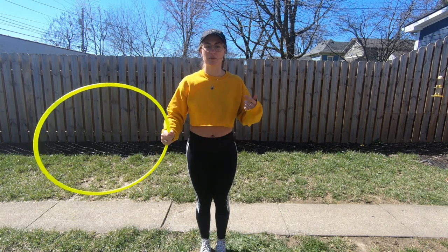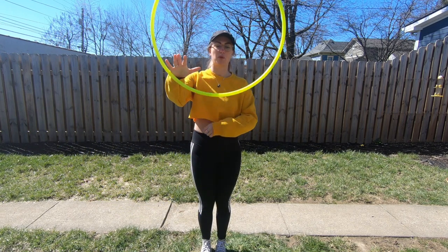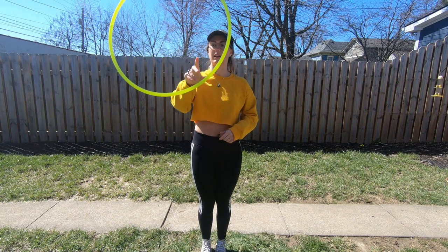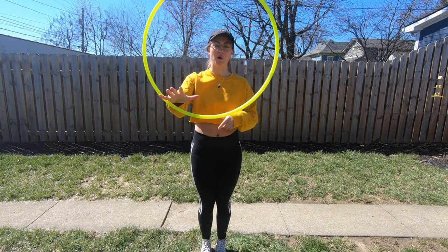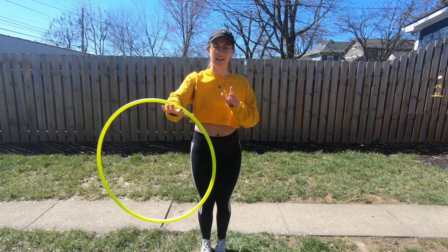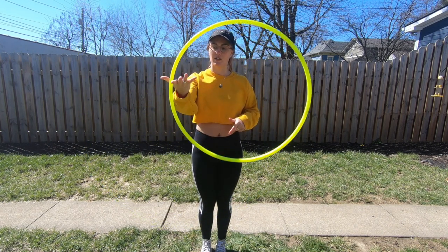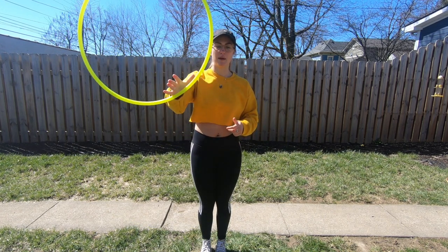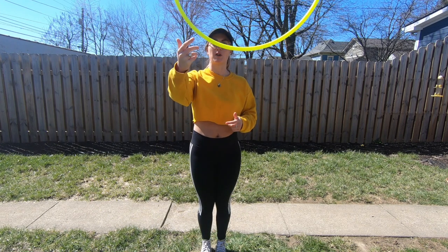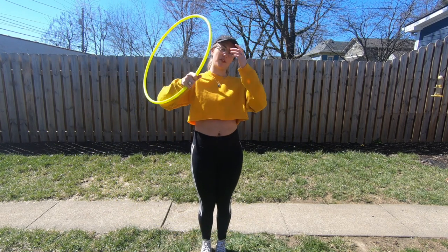A couple of things that really helped me when I was learning this trick: one is to really slow it down and practice that upswing, remove, and catch. Also, when you're removing your hand or letting go of the hoop to travel up in the air, flip your hand so that your palm is facing the sky. It kind of makes sure that the hoop travels straight up instead of into your other hoop or away from you.